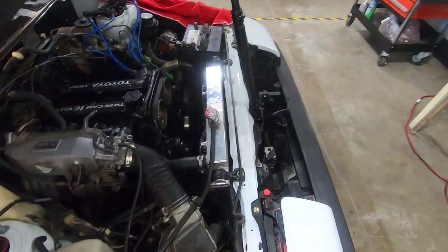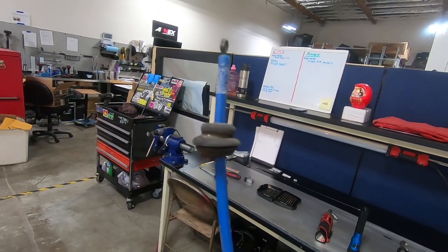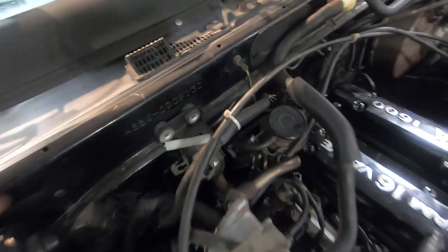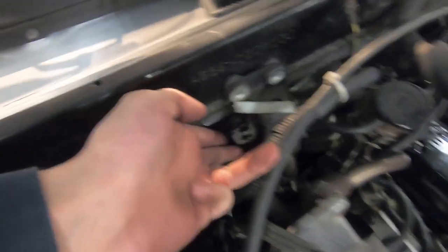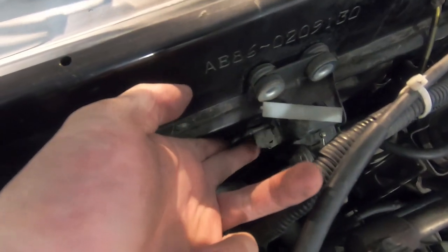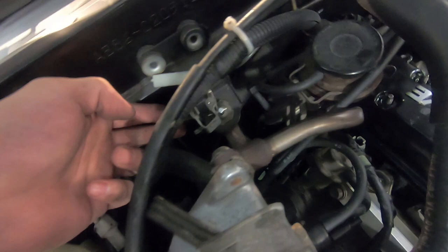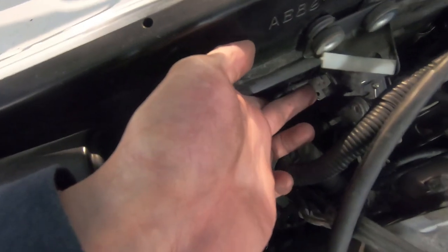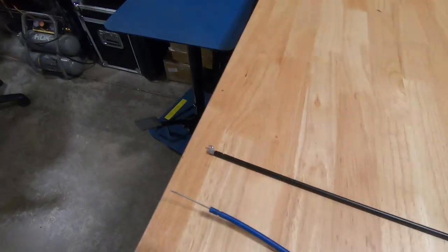I've got the heater cable out — don't forget we're going to reuse that grommet. I unbolted the heater valve just to get some room. This clamp is how it secures it: the top part flips up, you just unclip it, and it flips down like that.